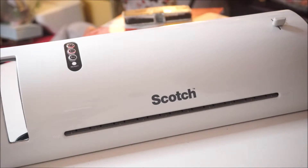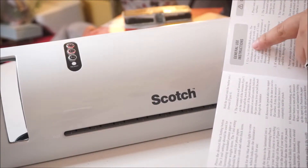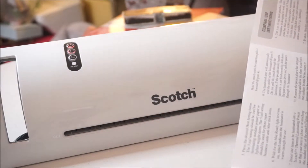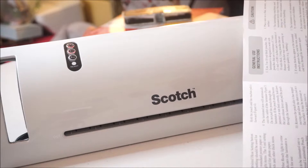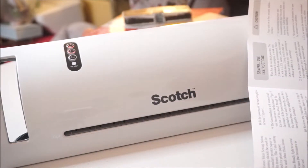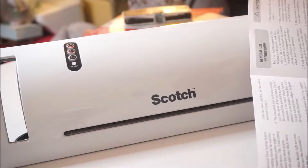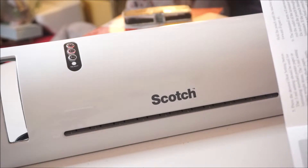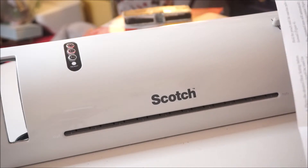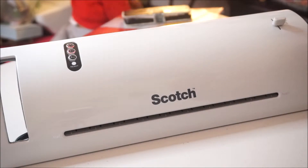I'm looking for what the 3 mil and 5 mil settings mean — which would be best. The instructions say to use 3 to 5 mil thick pouches. You can use from 3 up to a maximum of 10 mil thick. It also says to connect the laminator to a standard 120V outlet, so most likely you'll connect it directly to the wall.